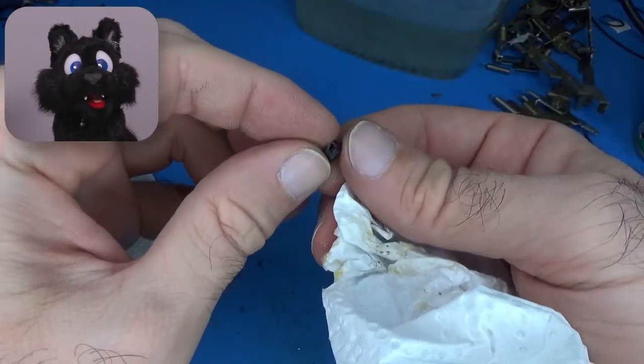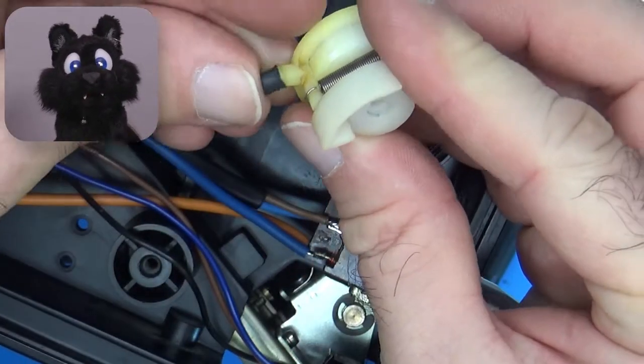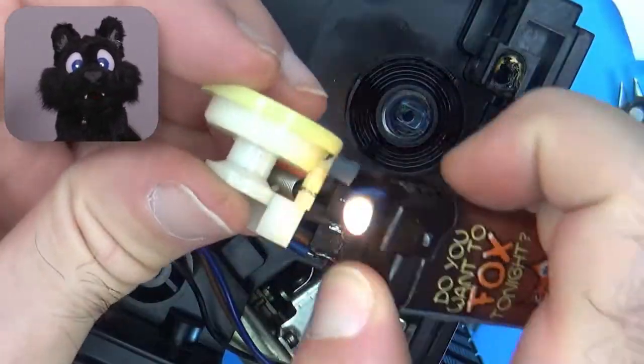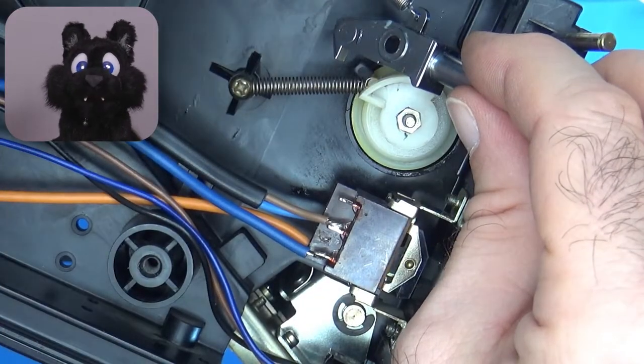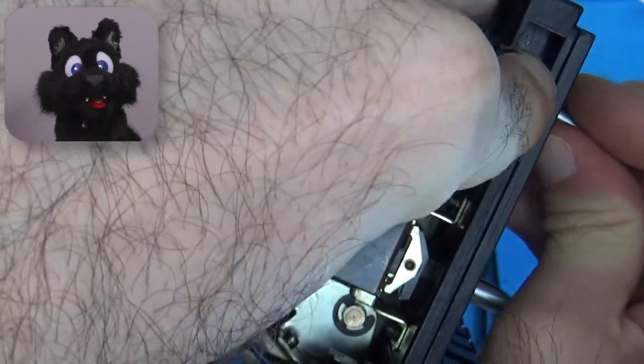The flip mechanism had a tiny rubber buffer on that peg, but that had deteriorated. I used a piece of heat shrink. Works fine as well. Oh, and this is where the extra spring goes! I have a feeling that it's not quite the right one, but I don't want to disassemble the tape again.